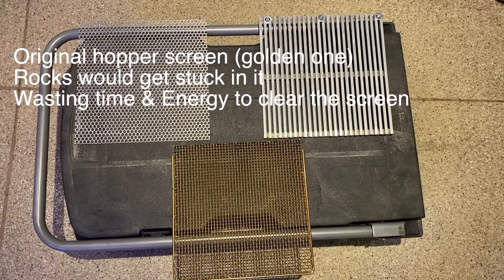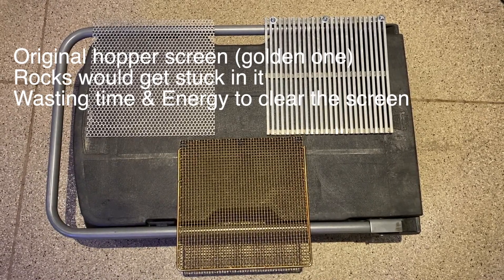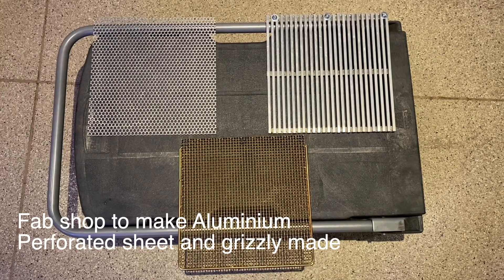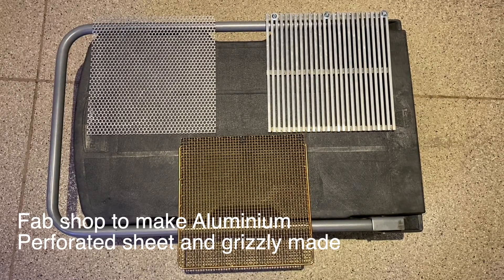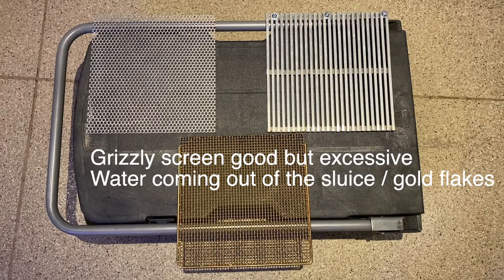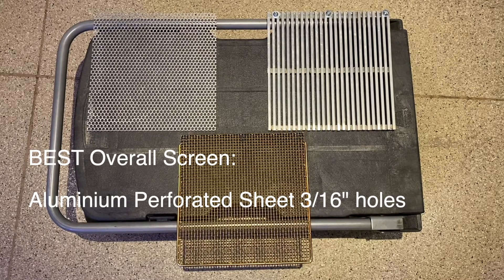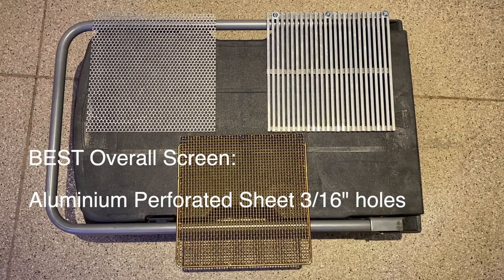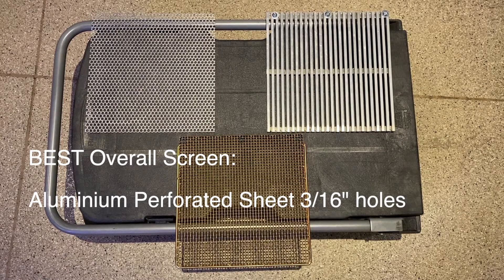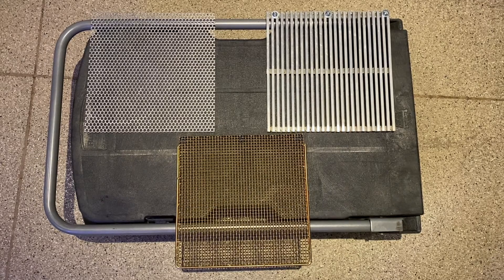For the feed hopper, what came with the sluice was the bottom screen — the gold one. I found all the rocks were getting stuck in it, which was a real pain when digging in the river. So I had a grizzly made and a perforated sheet, both in aluminum. The grizzly was good but too much water was escaping from the channel and you were losing gold. The perforated aluminum plate was the best option — 3/16 inch holes are small enough that rocks come out without plugging, and not a lot of water escapes the sluice. That's the best screen I found for reliability and efficiency.